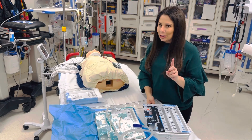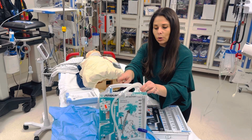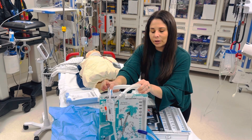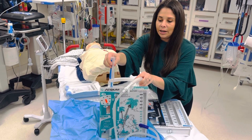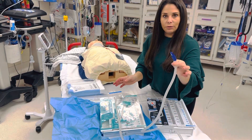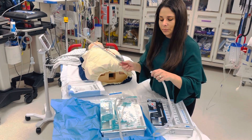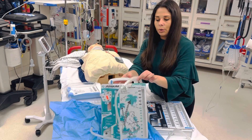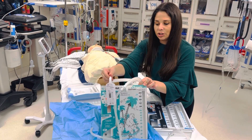Setup is a little bit different for each. If you have a water seal chest tube, take it out of the box. Notice this little tag right here inside your suction port — remove this, and that is where you will fill up your water. Your water will go through your suction port. This end of the tube connects with the chest tube coming out of the patient, and then you hook your suction up to this piece right here.